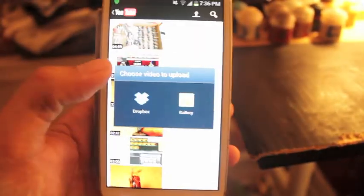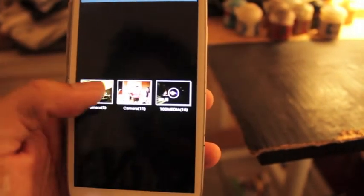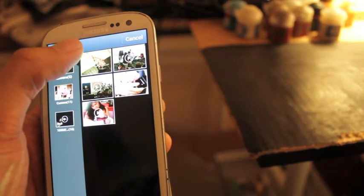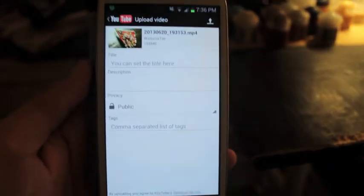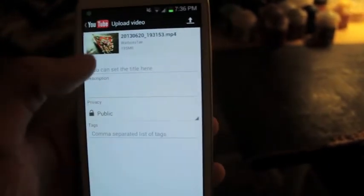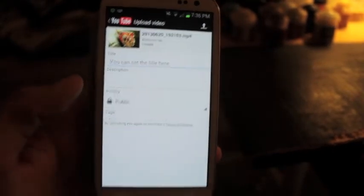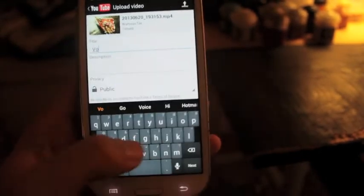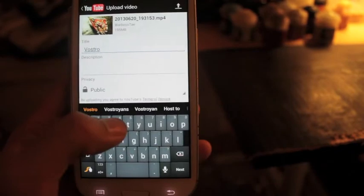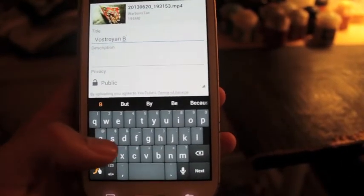Go to your gallery and let's see where my camera is. So this is a video clip that I just filmed on my Vastroian banner, and I'm going to be uploading it in real time. All you have to do is click here for the title to name it — and we'll call it Vastroian Banner Guy.